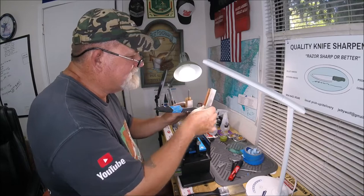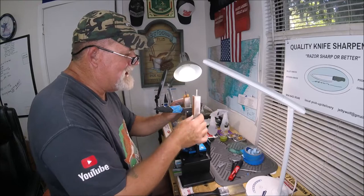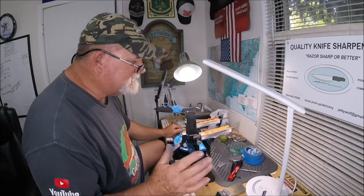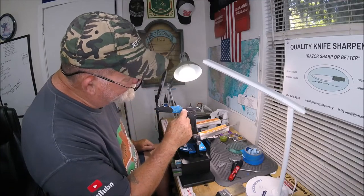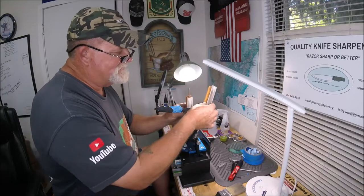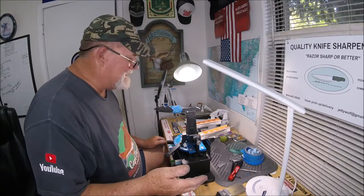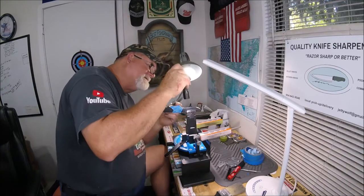I'm not going to do too much because with my lapping film I already went to 0.3 micron, which is 6,000 grit, and kind of forgot about the cowhide. What I'm doing now is trying to get all the scratch patterns out. The recurve blade I've never done before — a bit different and a little challenging. You really have to pay attention down here near the handle. Basically everything above 800 grit, you're into polishing.